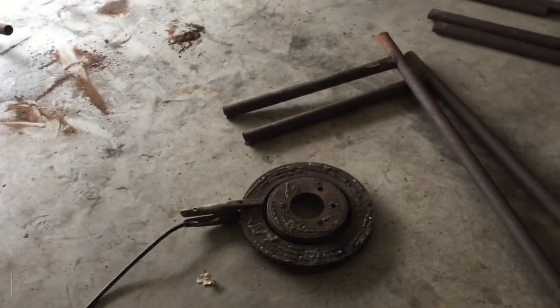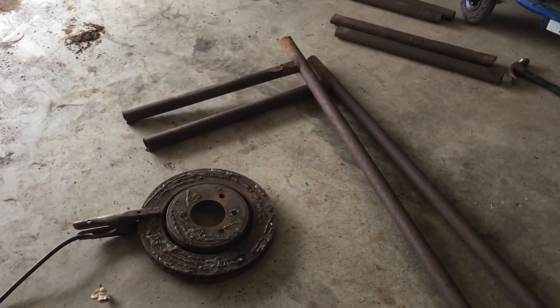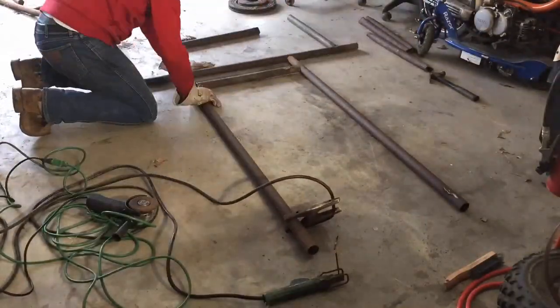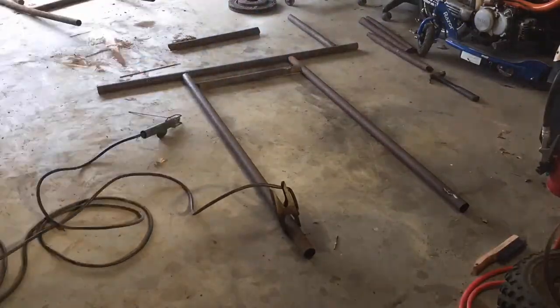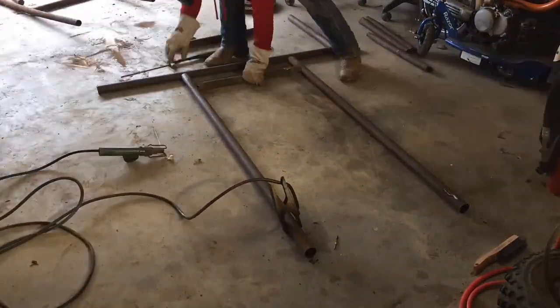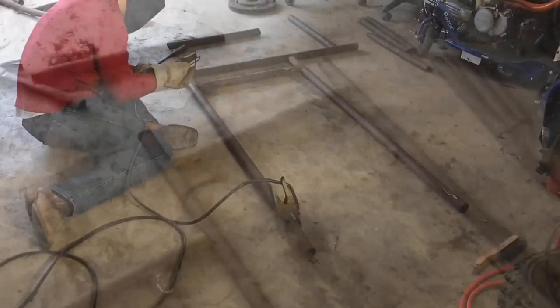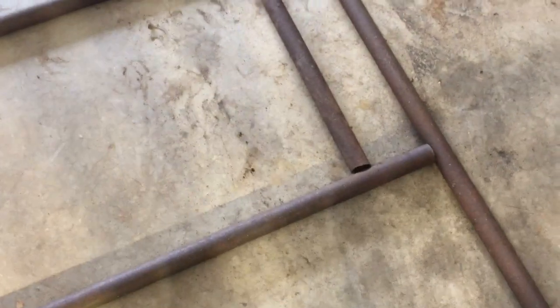I just practiced a little bit and now we're ready to go ahead and weld those legs on. I'll try to do my best but can't promise anything. We just finished up the first legs, so now we're going to go ahead and do the second one.